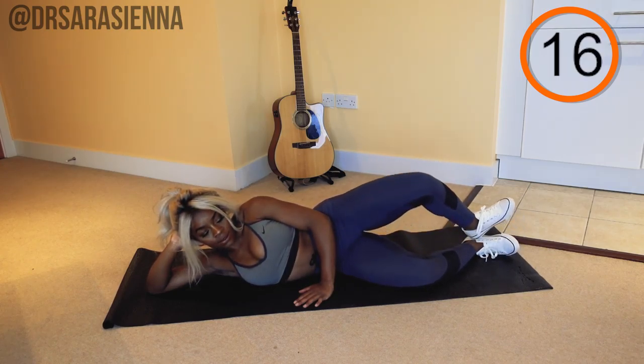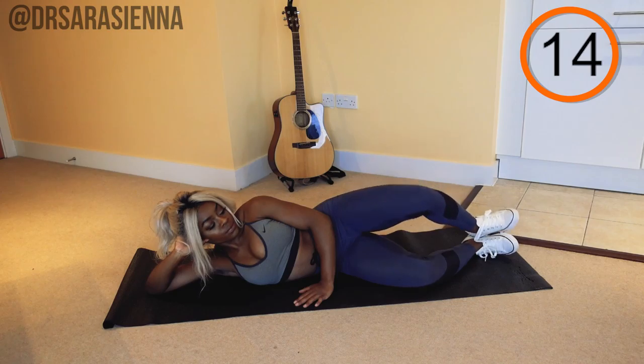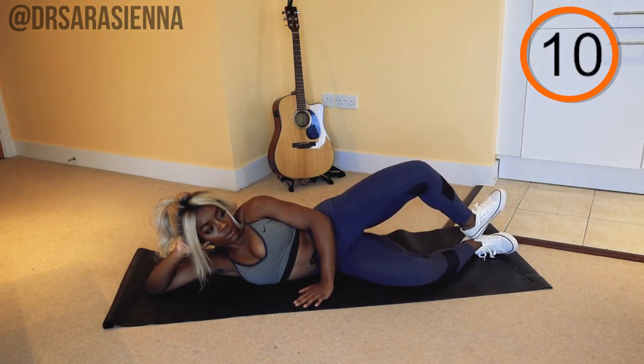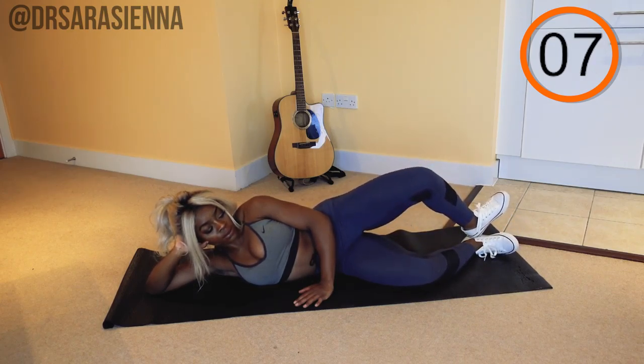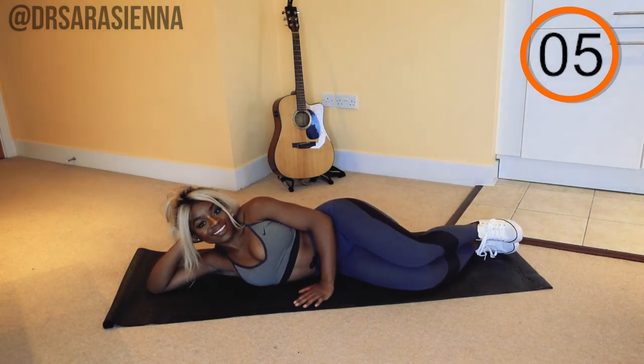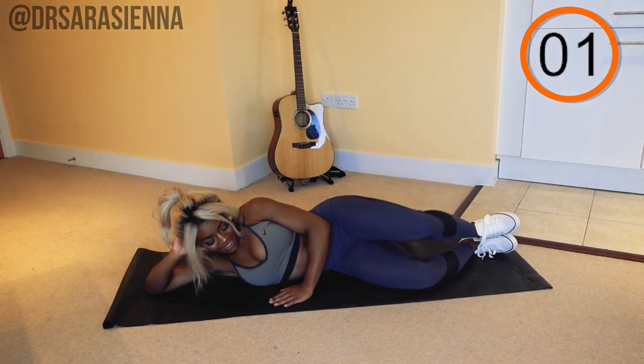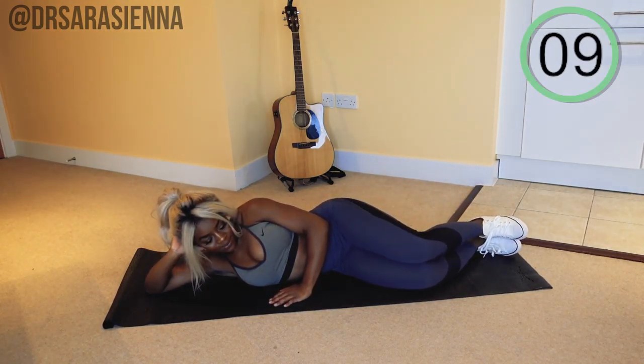Just a few more. Nearly there. Really feeling that burn, opening up as wide as you can, pressing at the top and closing back up. That's really good. Just a few more. And relax for 10 seconds.